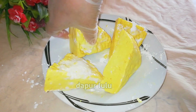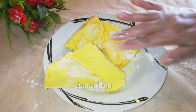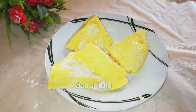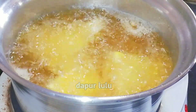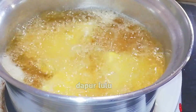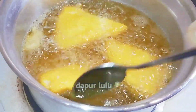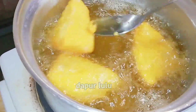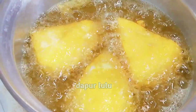Karena penggorengan di dapur lulu itu cepat banget lengketnya. Kita baluri lalu goreng. Di sini sudah digoreng ya teman-teman, pakai panci supaya terendam karena banyak — biar tidak boros minyak. Kita bolak-balik seperti ini hingga terapung. Katanya kalau sudah terapung berarti sudah mateng ya teman-teman.